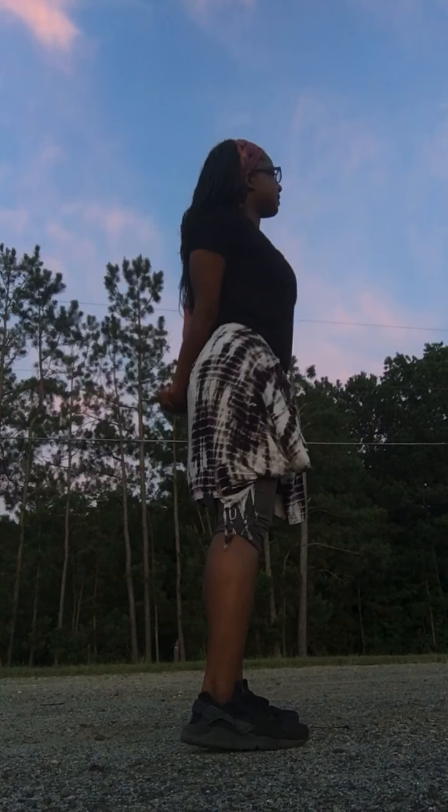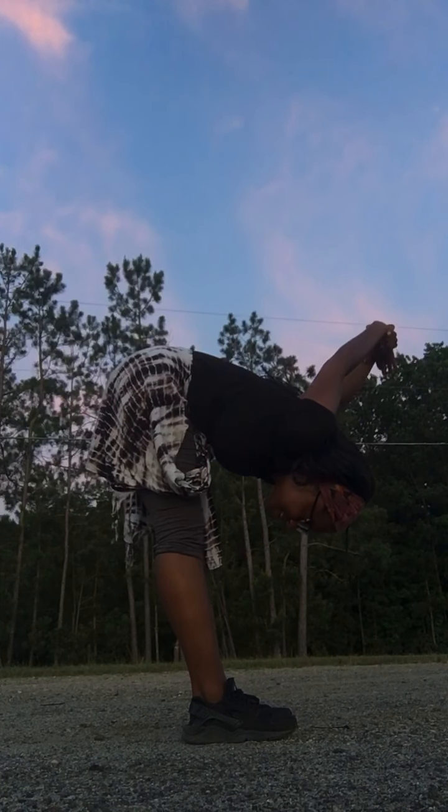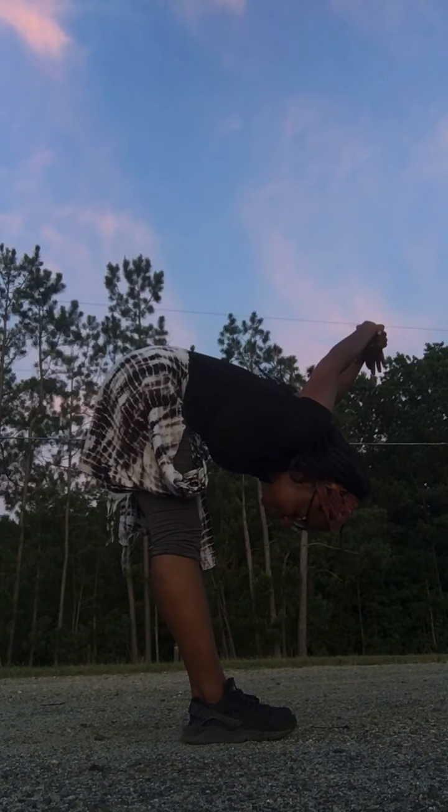Bring it back. Open the chest. Yes, yes, yes. Lean forward. Lift it up, lift it up. Oh, that's a good stretch.